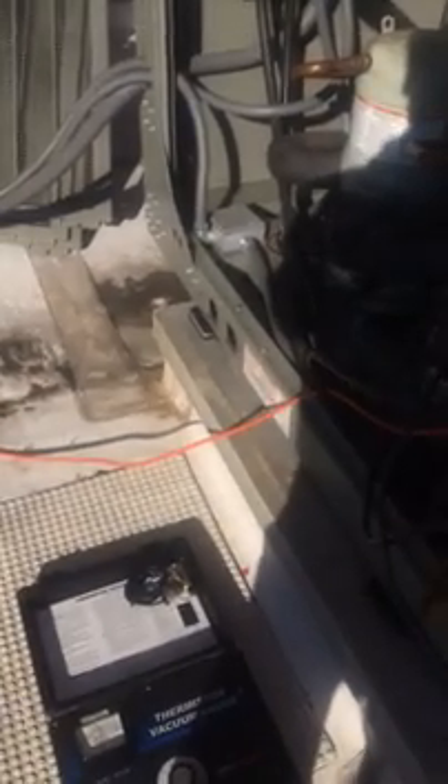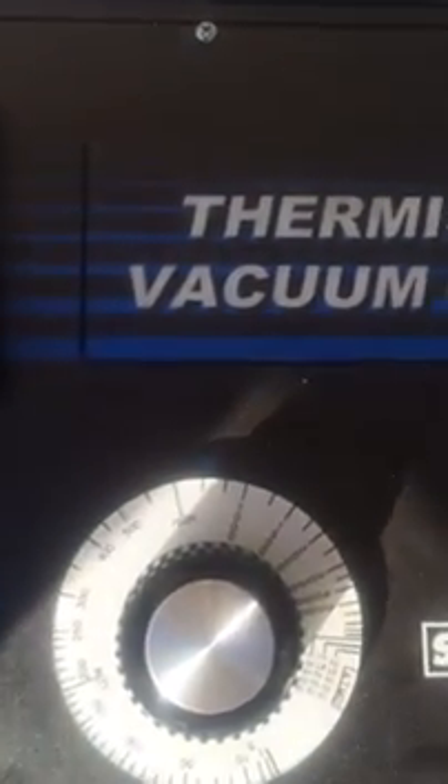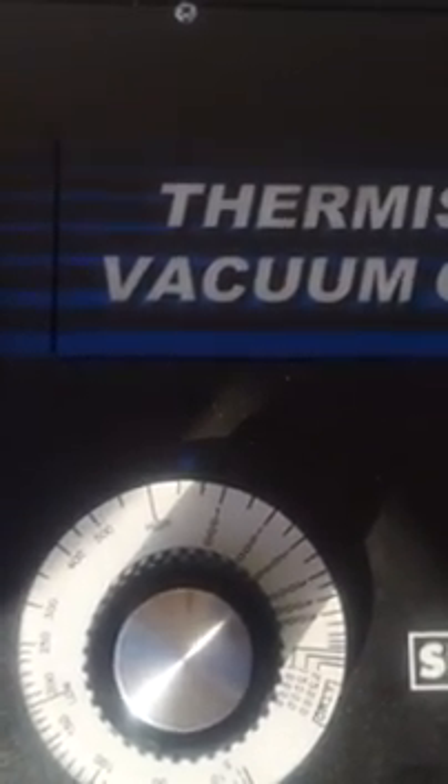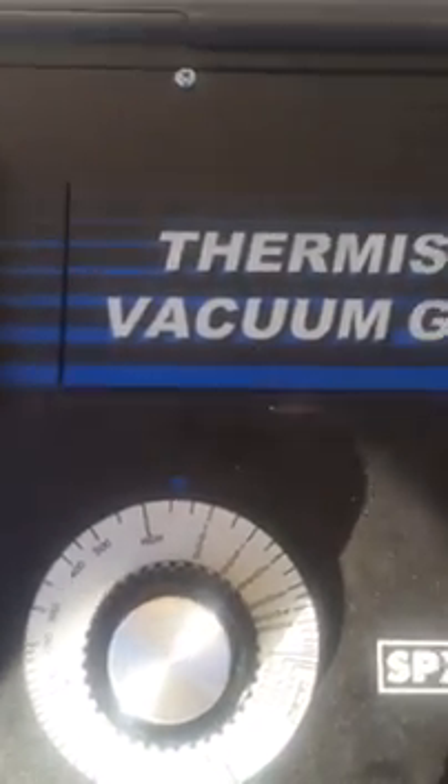Anyway, I pulled the charge out of this and got everything done in terms of the pressure testing and all that. I've been pulling it under a vacuum for probably the better part of an hour, broke the vacuum, put it on nitrogen, pressure tested everything, and then have had it on another vacuum now for another half an hour. My micron gauge right now is telling me that I am about 800, 825, 830, 840 microns.